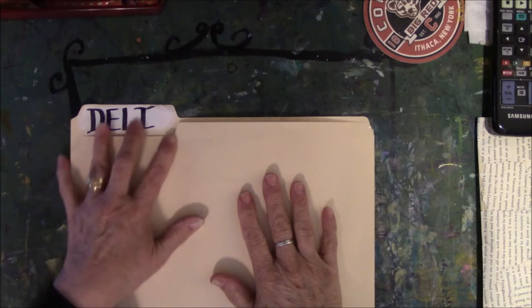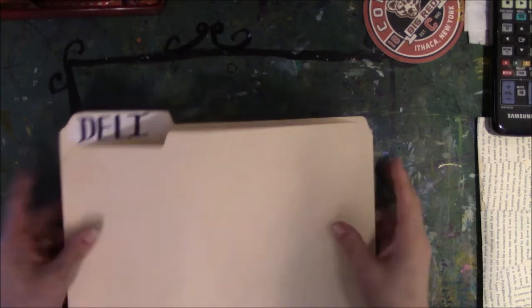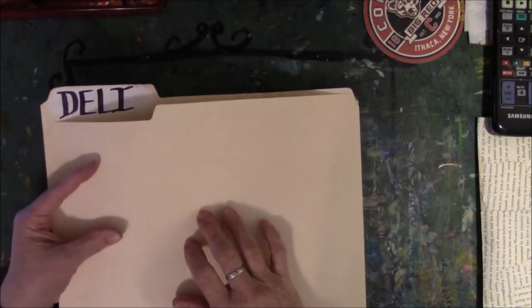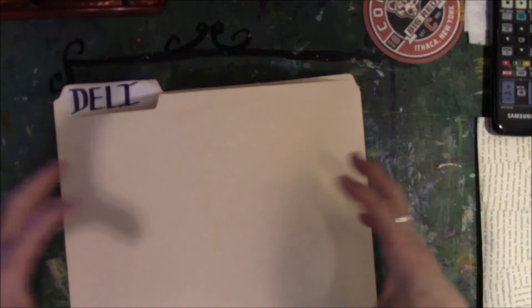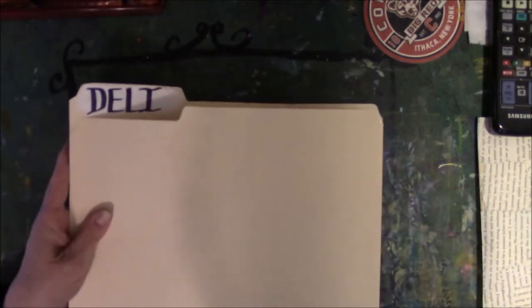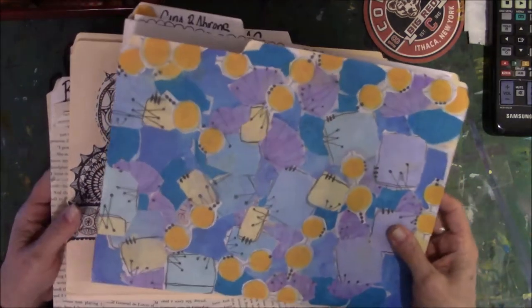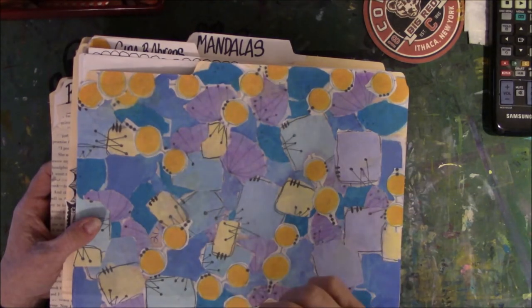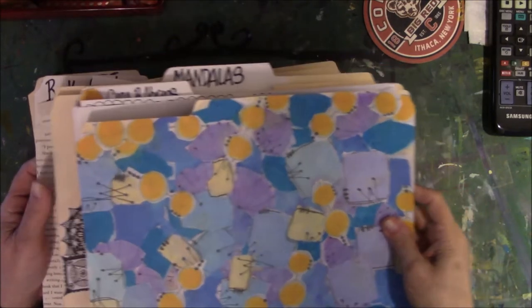I wrote the word 'deli' on here, but I haven't decided what to put on the front yet. I also have deli painty papers but I've got to find some of them — my stuff is scattered in two or three places. That's why I'm trying to minimize where some of this stuff is. So that's four new folders I made since the other day. I've managed to put paper inside the folders I already have. Now let me unscrew the camera and show you the way I'm storing all these.